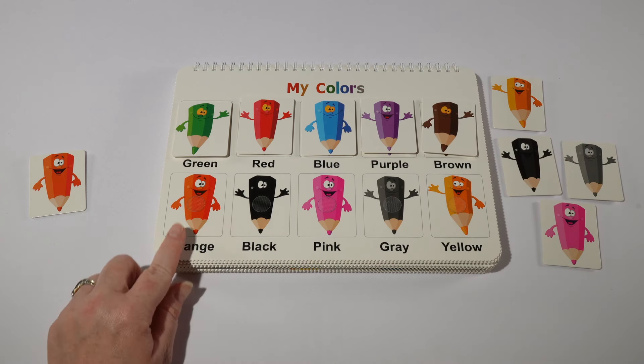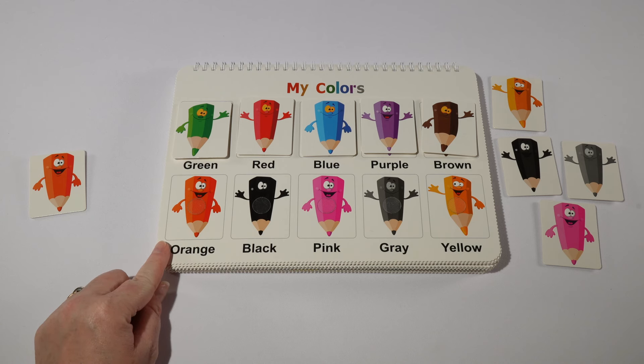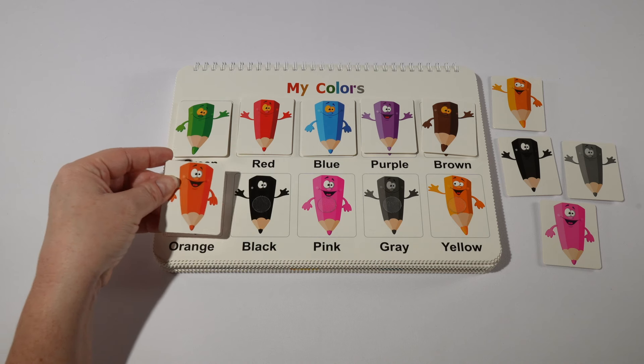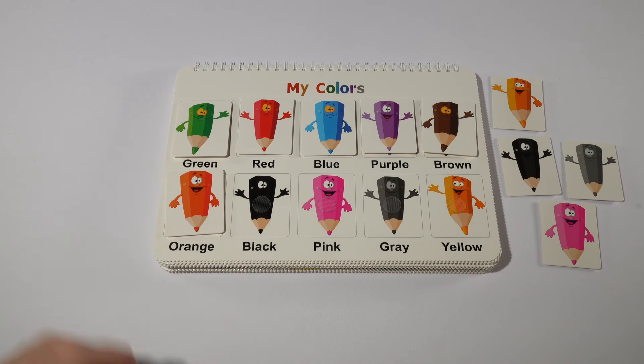Do you know what our next color is? Great job! It's orange, or naranja in Spanish.